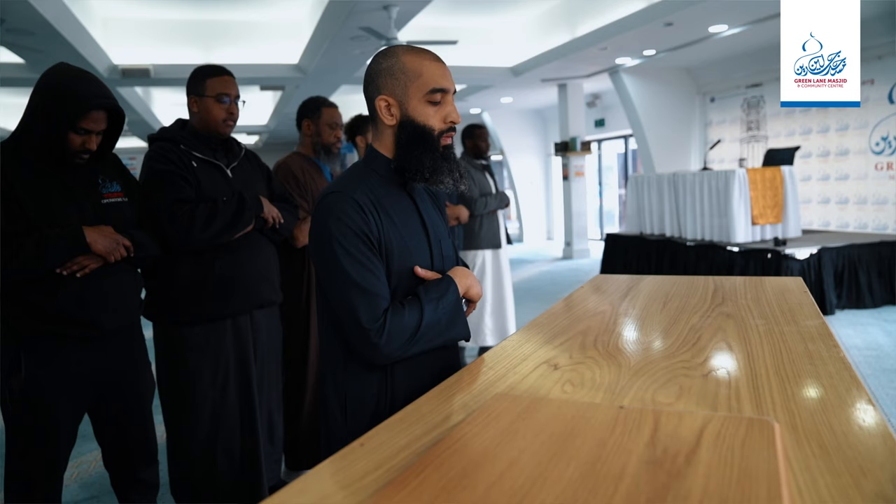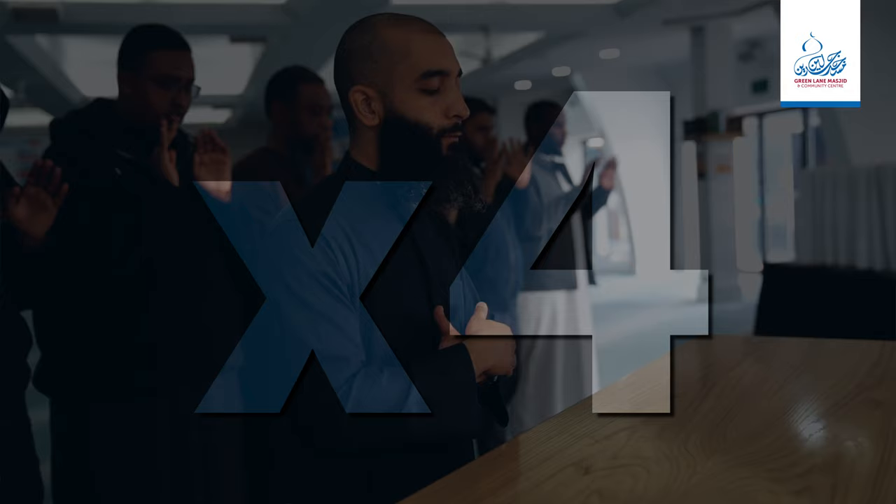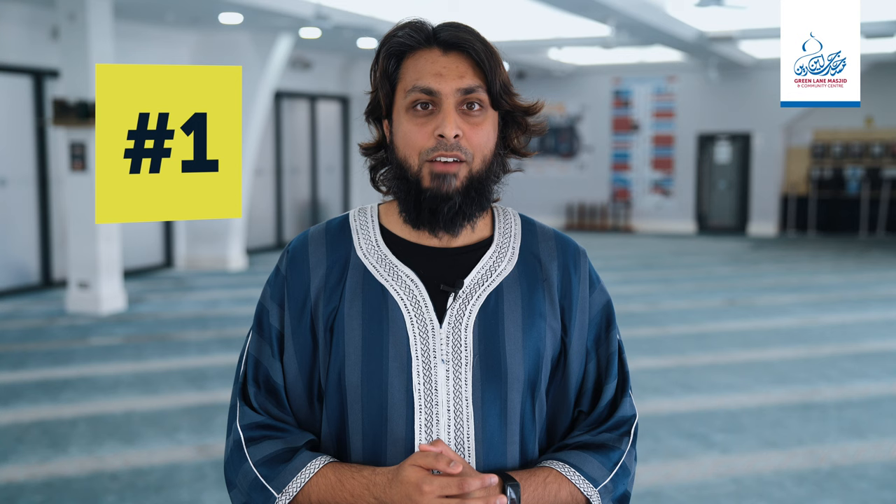The janazah prayer must be performed in congregation. It is a prayer which does not consist of any bowing or prostration — the whole prayer is prayed in a standing position and consists of four takbirat. It is permissible to raise one's hands with each takbir or to do so only for the first takbir, as it was reported that Ibn Umar used to raise his hands with every takbir after the funeral prayer. Here are the following steps on how to pray the janazah prayer.